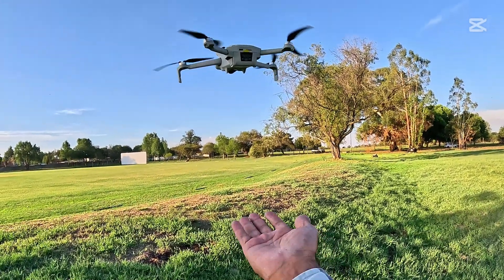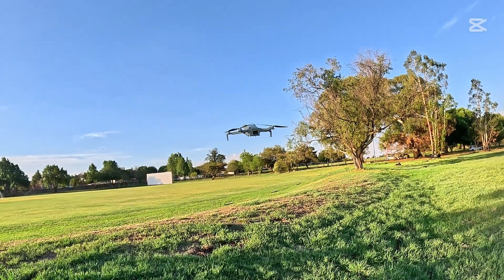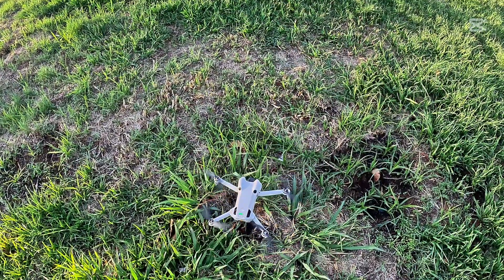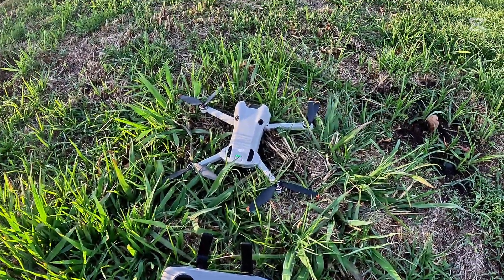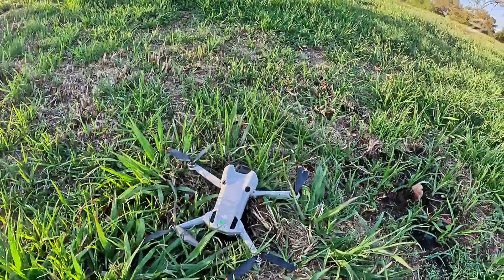There we go, the drone is landing now. It's not landing on my hand — it's just trying to find a clean flat surface to land but it's landing wherever it can. This is the safety feature when you lose the connection or lose your controller — the drone will not just stay in the air, it will start landing and land wherever it is. You might get some damage landing on an uneven surface, but at least you get your drone back. DJI Mini 4 Pro — connection lost, controller off, and the drone is back home.